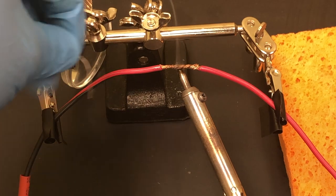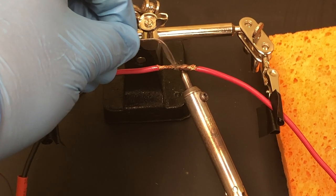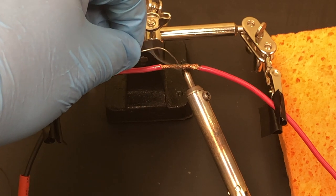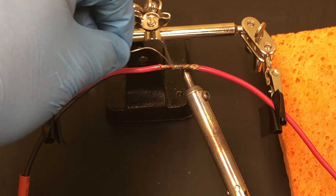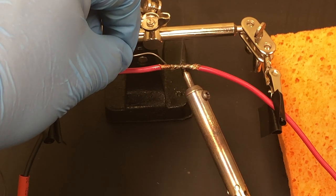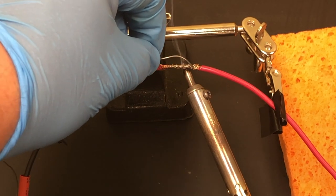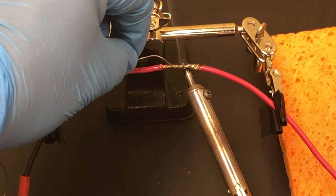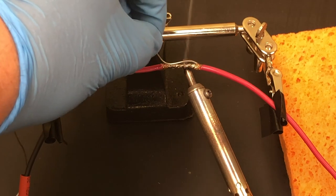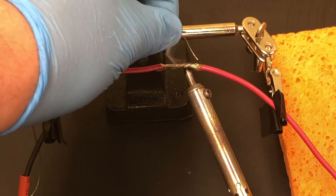As it heats up it will smoke a little — that's totally okay as long as you're in a well-ventilated room. You'll see the silver appear; that means the solder is working and wicking in. You're not puddling it — you're letting it wick in, which is the goal. This connection works so well because all those little wire strands become one solid metal unit.